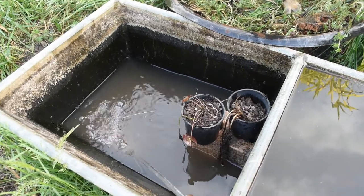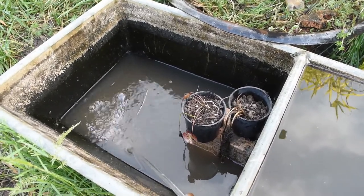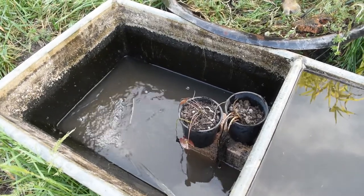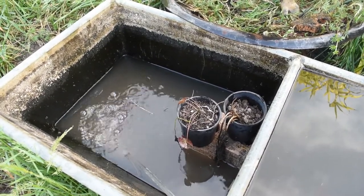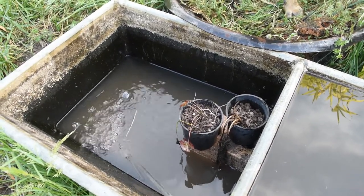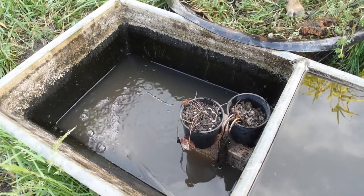The remnants of those two lilies — I've decided to put them into pots. They were probably too deep. I've put them on bricks to give them some height. I think they would have died if I did nothing, so it certainly can't hurt to try this.